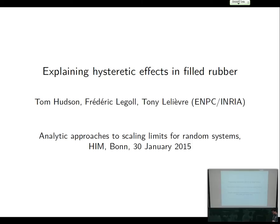I am going to be talking about hysteresis in filled rubber. First of all, I should probably tell you what filled rubber is. I should also mention that this is very much ongoing work with Tony Lelievre and Frédéric Le Gaule, and we're all based at Ecole des Ponts and partly funded by INRIA in Paris. I should also thank the organizers for inviting me.